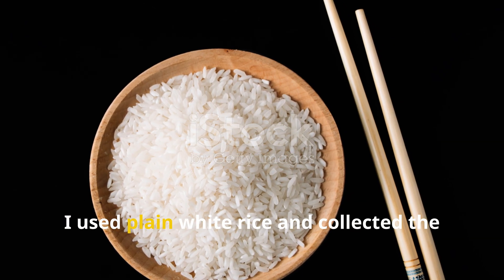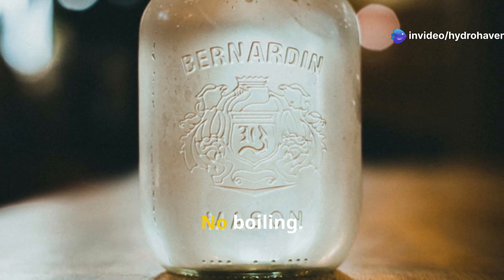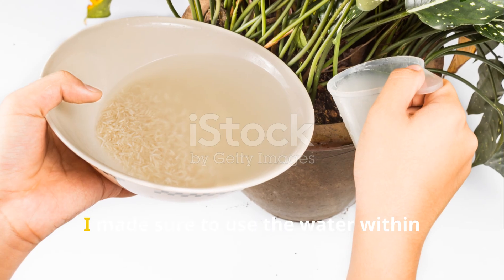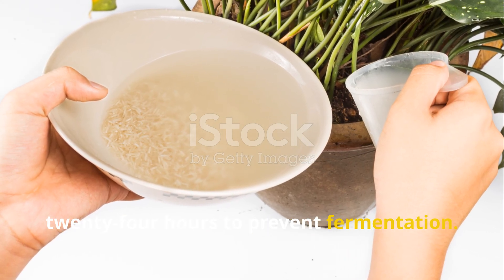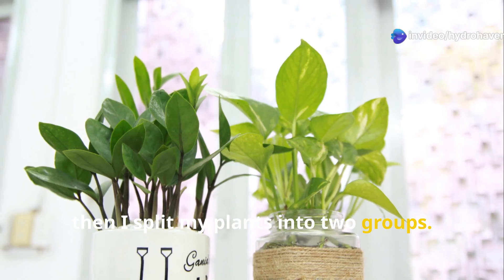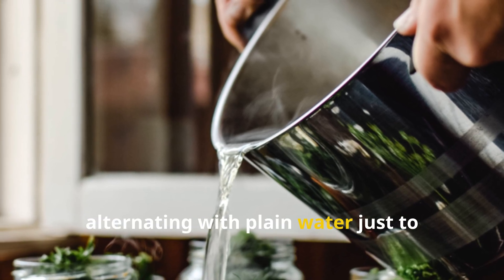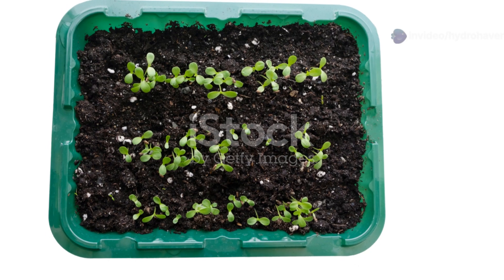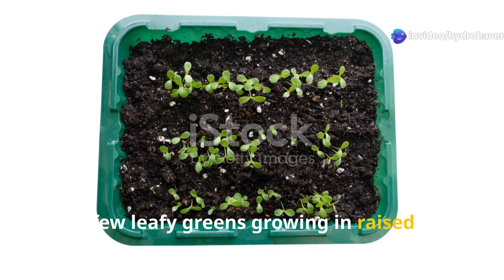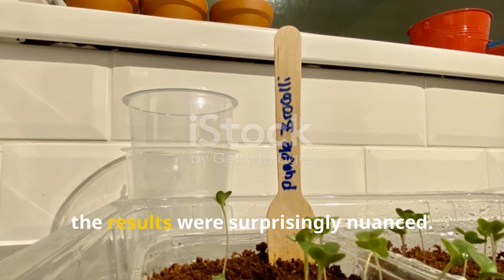For this test I used plain white rice and collected the rinse water each day — rinsing the rice once, stirring it thoroughly, and collecting the cloudy liquid in a jar. No boiling, no overnight soaking, no additives. I made sure to use the water within 24 hours to prevent fermentation. I split my plants into two groups: Group A received only dechlorinated water, Group B got rice water every other day, alternating with plain water to avoid any buildup. I focused mainly on seedlings, herbs in pots, and a few leafy greens in raised beds.